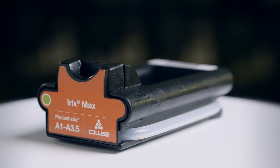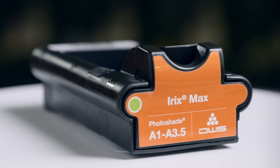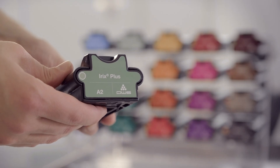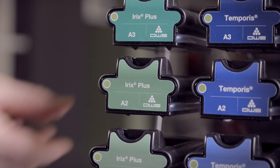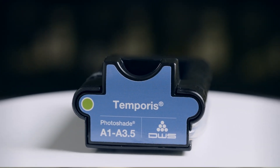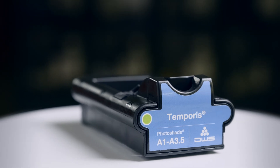Irix Max is the top of the line hybrid ceramic for permanent restorations that offers ultimate performance and aesthetics. Irix Plus is the ultimate hybrid composite that combines high performance and cost efficiency in permanent restorations. Temporous is the ideal composite material for long-term temporary restorations.